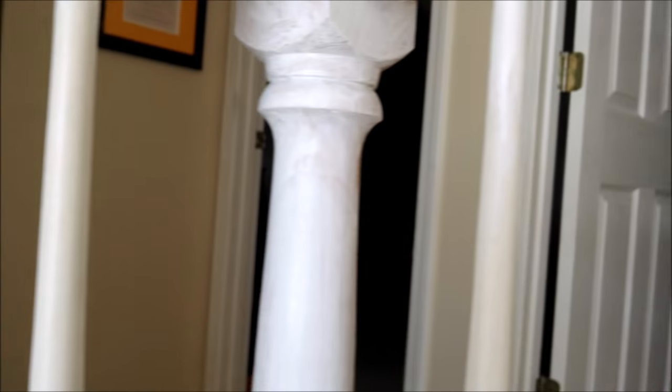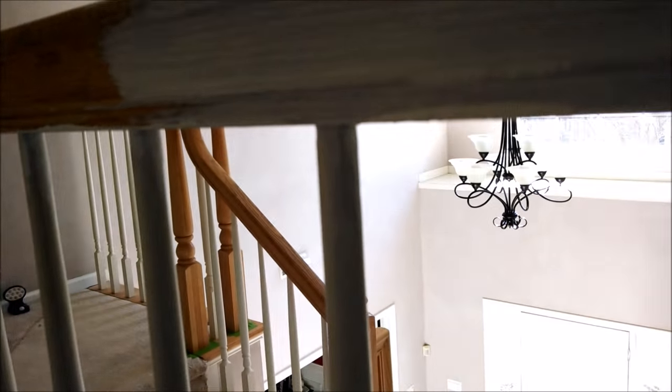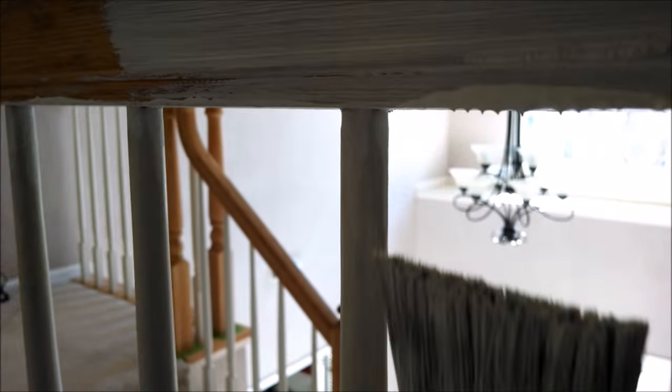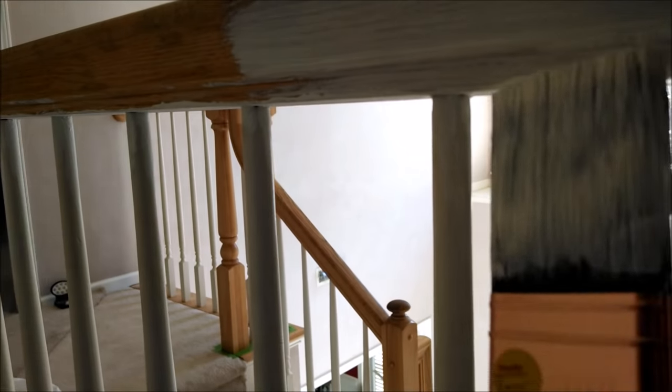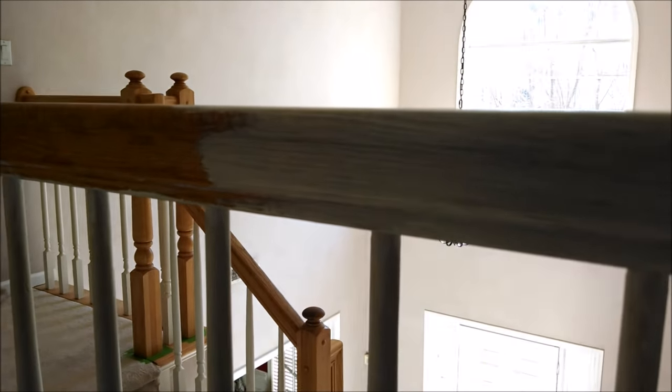Try not to leave drips or marks of that nature, because you'll have to go back and sand again. Here's an example — if you have drag where you have a bubble of paint, make sure you don't leave any of that to avoid having to come back and sand it.